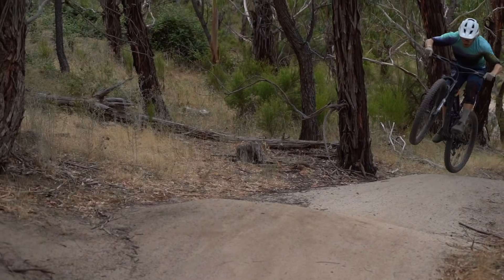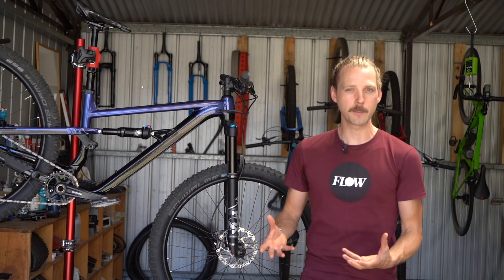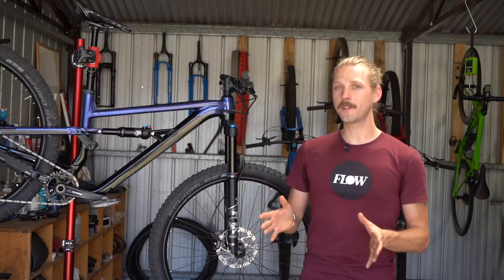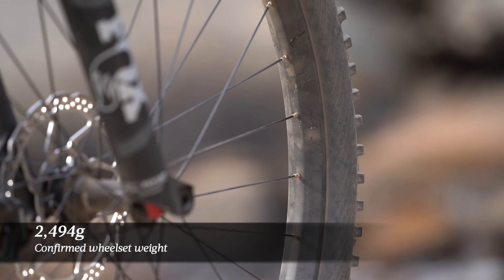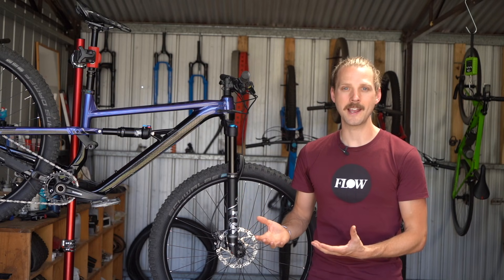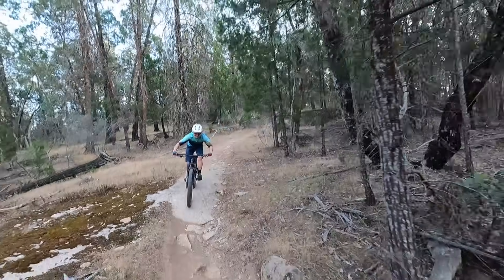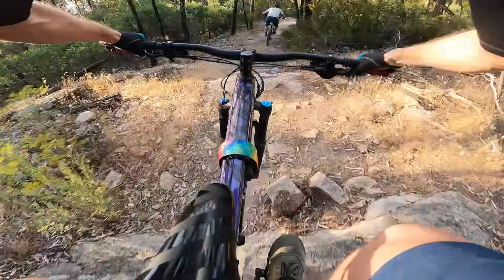Along with the supportive suspension, the Siskiu T8 handles roller coaster flow trails like an absolute champ. Lighter trail bikes in this travel bracket can sometimes feel a bit skittish, particularly if they're fitted with lesser tyres and stiff carbon rims. In comparison, the Siskiu T8 feels steady and unfussy. The wheels are definitely a contributing factor — they're quite heavy, coming in at 2.5kg for the bare wheelset. While that does mute the acceleration on the climbs, it does help this bike to build and maintain momentum on the descents, improving overall stability. The geometry also works well with that slack 65.5 degree head angle and long front centre, and while it isn't quite as stable as some of its slacker and bigger contemporaries, the Siskiu T8 is a great descending bike.